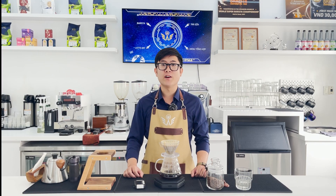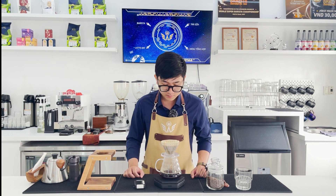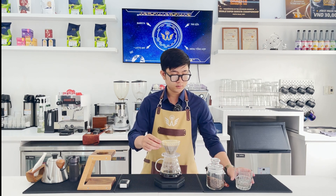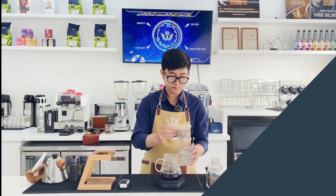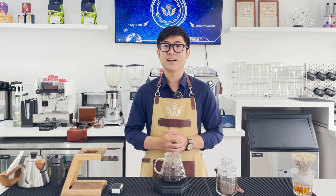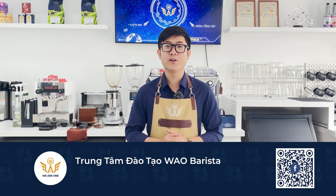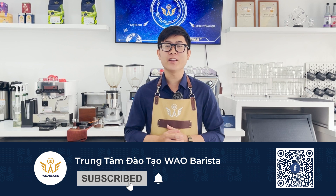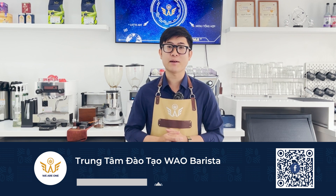After that, let the water in the dripper drain completely, and then the brewing process is finished. So Tấn Anh has just guided you through brewing coffee using the V60 brewing set. Did you find it easy? Please try it and leave Tấn Anh a review in the comments below. Don't forget to like and subscribe to the WOW YouTube channel to watch the next videos. Goodbye and see you again!